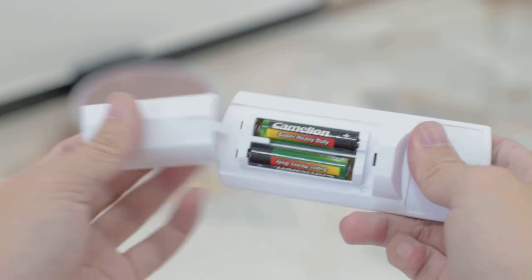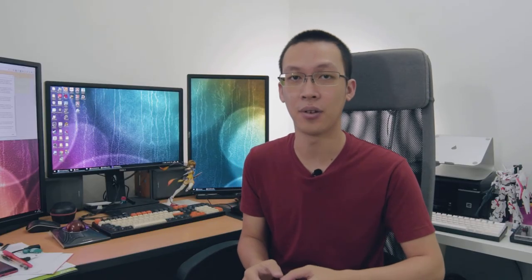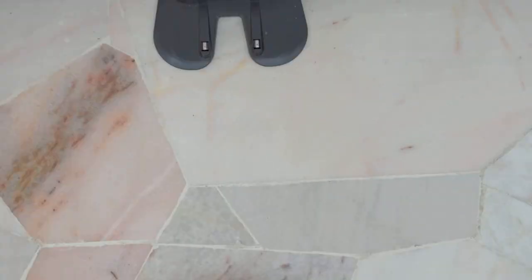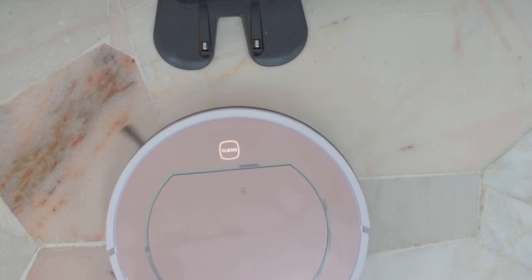There is even a remote control for you to override the navigation algorithm in case you want to remotely direct the robot to clean a certain part of the floor. Most of the time I only use it to command it to start cleaning and return to the dock. Docking and charging are fully automatic, as the robot can optically recognize the dock position.